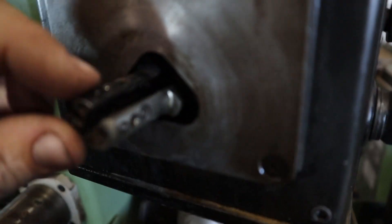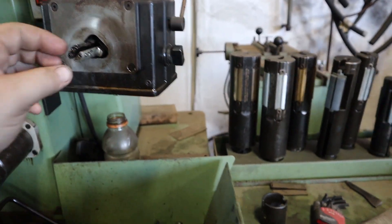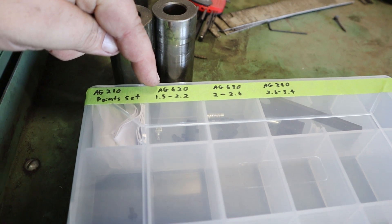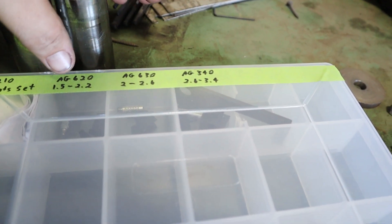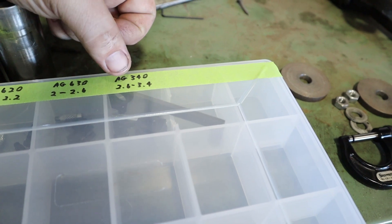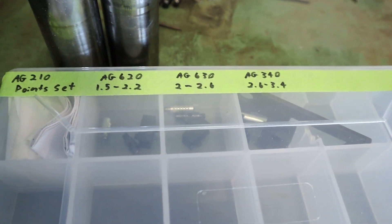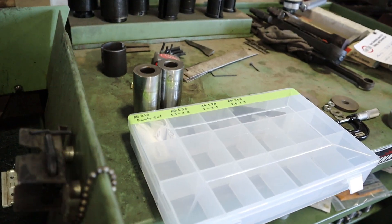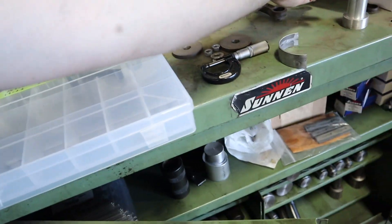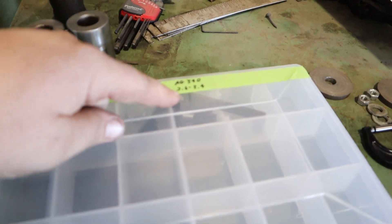AG-210 is the point set that covers the three points on the very end with a little ball bearing, good for up to three-quarters of an inch. AG-2620 is one and a half to 2.2 inches, AG-2630 is 2.2 to 2.6, AG-340 is 2.6 to 3.4 inches. You can put those part numbers into Sunnen's online ordering catalog and they'll show up. For my connecting rod at 2.6 to 5 inches, that puts me at the AG-340 extra large ones.